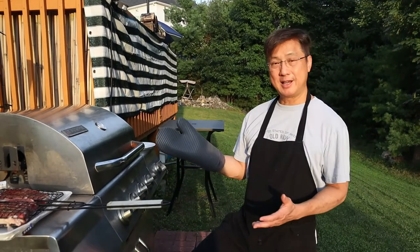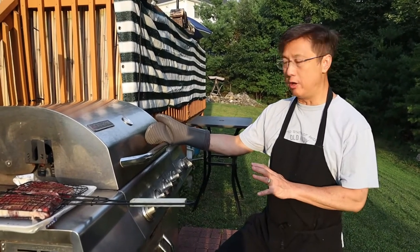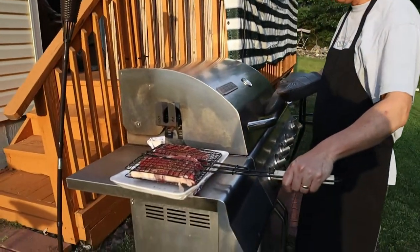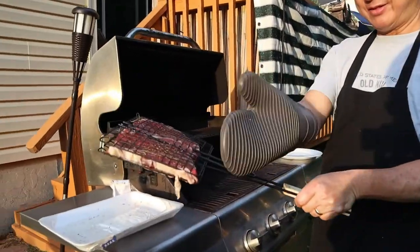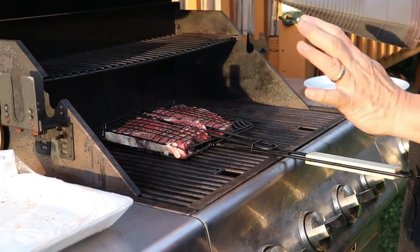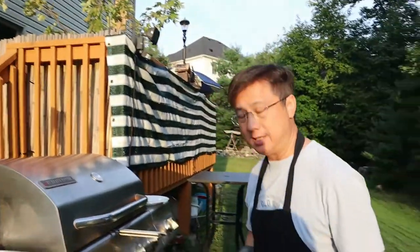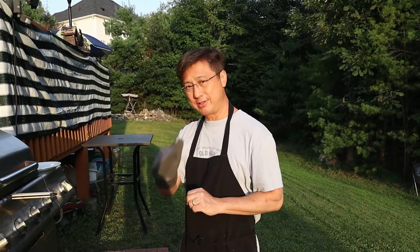We're outside now with my grill. I already preheated it to approximately 500 degrees. I have the steak here, which I'm going to put in now. That's hot — that's why I have these silicone mitts. I'm putting it right in the center, where it should be the hottest. Close it and wait approximately three to four minutes, depending on the thickness of the beef. Then we're going to flip it over for another three to four minutes.